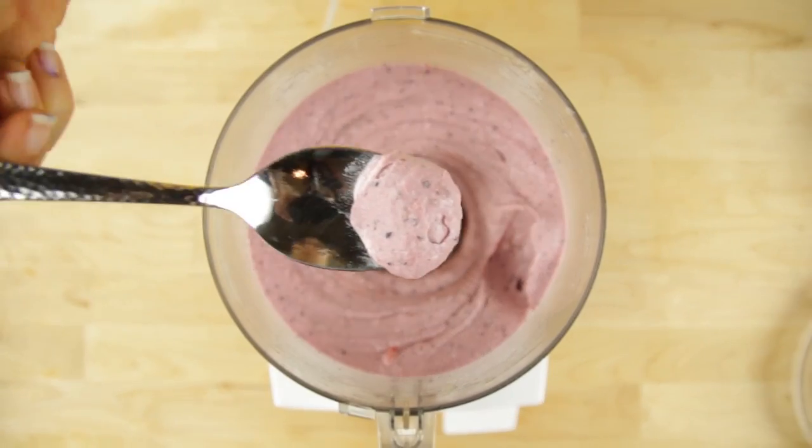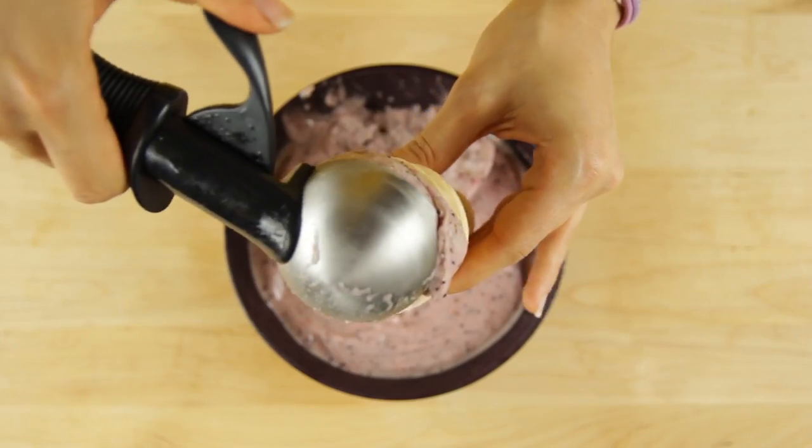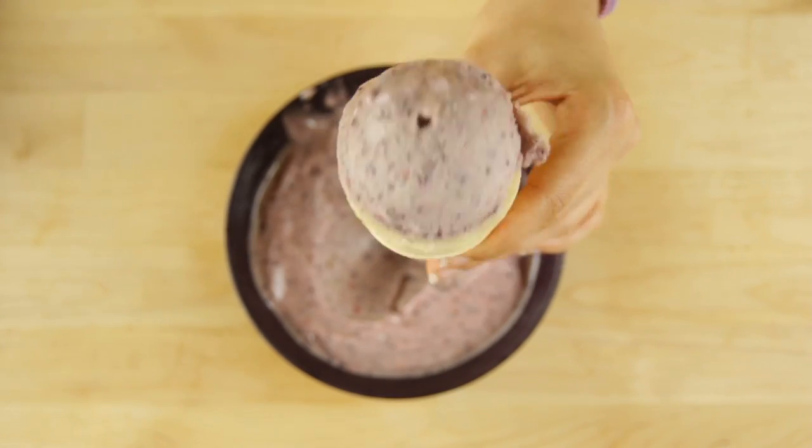You can devour it as is but I prefer to return it to the freezer for about 30 to 45 minutes just to firm up a little bit so I can scoop it out and enjoy it on a cone like traditional ice cream.